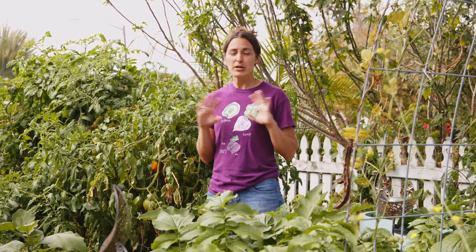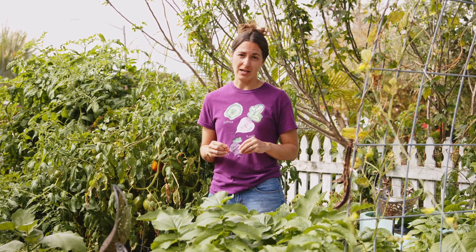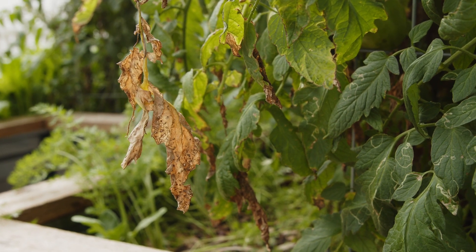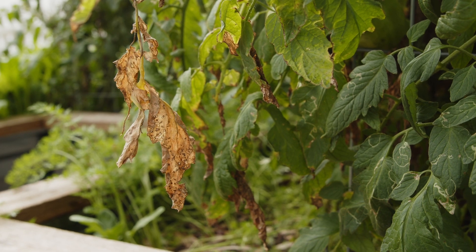Wilting is going to be something that pretty much every gardener is going to experience, and to a certain extent that's normal, especially if you're living in a hot or arid climate. It's kind of like the plant's defense mechanism for preserving what water it does have, but if it is severely underwatered or if perhaps it is planted out of season and you're pushing the limits a little bit.